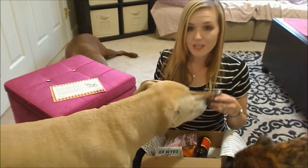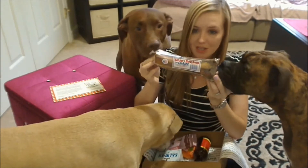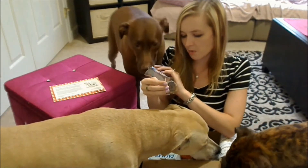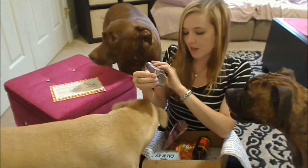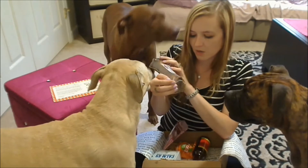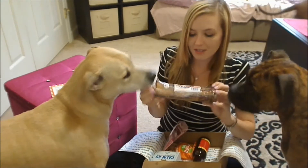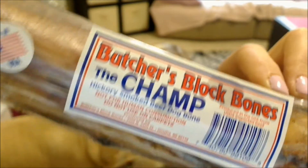He doesn't care. First thing I see in the box is this ginormous bone, which these guys are all interested in. This is from Butcher's Block Bones. This is the Champ Hickory Smoked Beef Dog Bone. It says not for human consumption and do not use on carpets. This is actually made in the US, which is always a plus. And the bone looks like that.